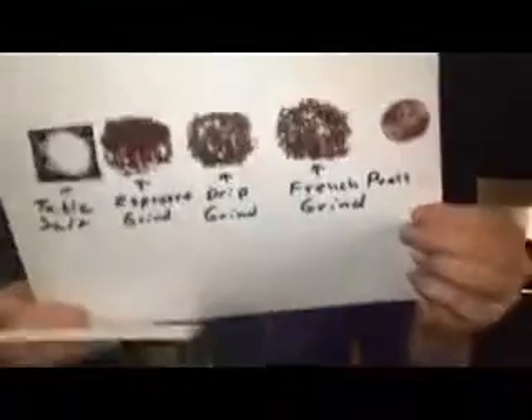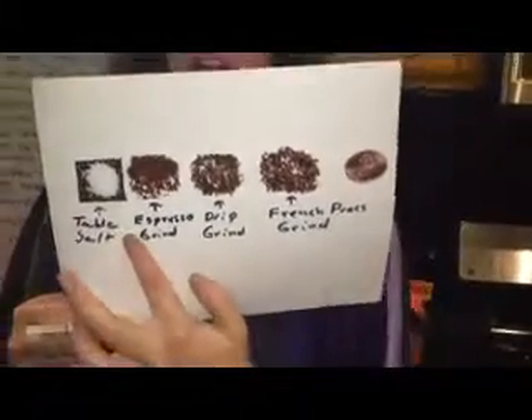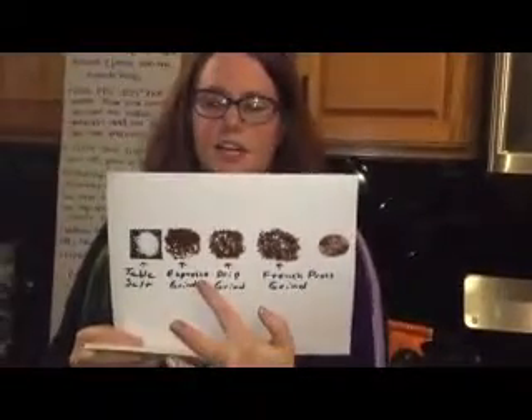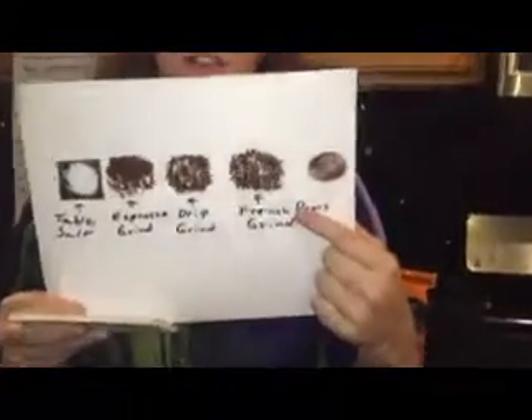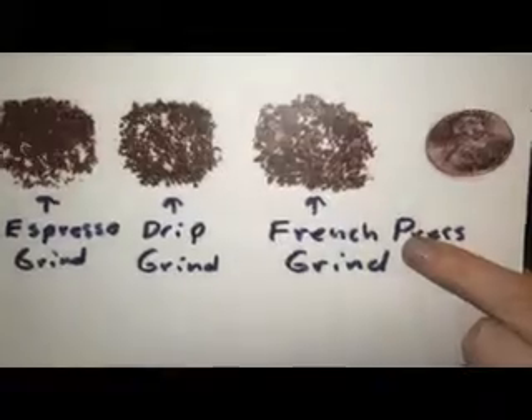Now we're going to talk about the grind. For the French press you need a pretty coarse grind, kind of like ground oregano. I'm going to show you here because that's the best way to describe it. We have table salt here, and then we have the espresso grind which is really fine, and then the French press grind here which is very coarse — it's sort of like a ground herb or like ground oregano for reference.